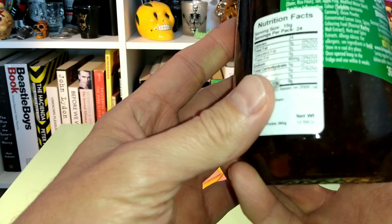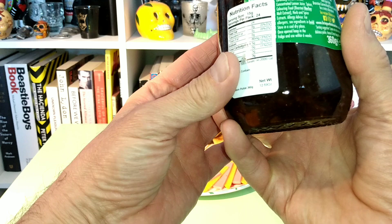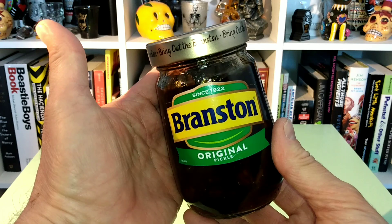It's some sort of relish based on what's in there. Let's see — vegetables in variable proportions: carrot, rutabaga, onion, cauliflower. There's some sugars, some barley malt, vinegars, a number of colors and things. There is an allergy advice there — don't be allergic to things. But there it is, Branston Pickle.